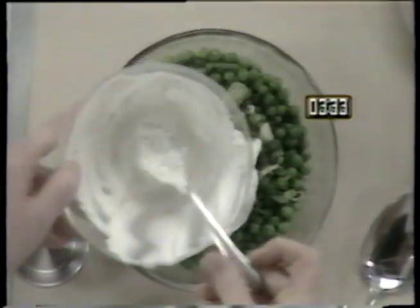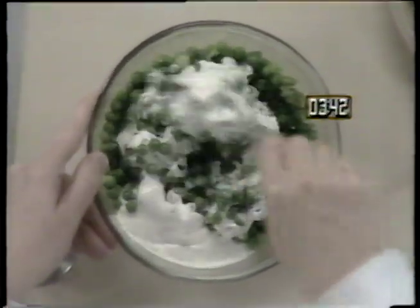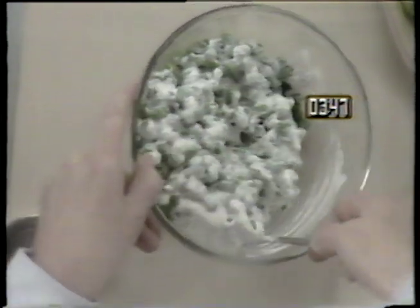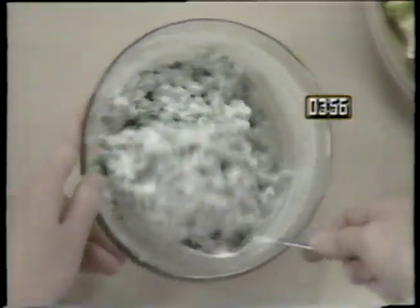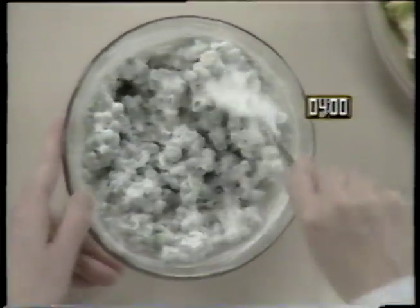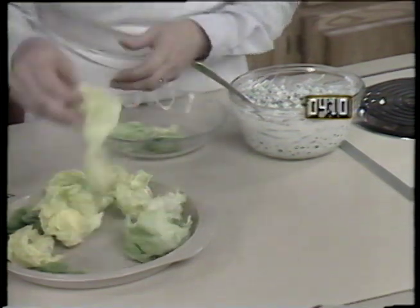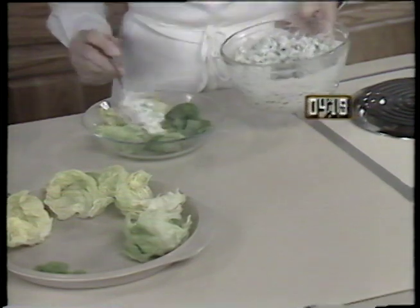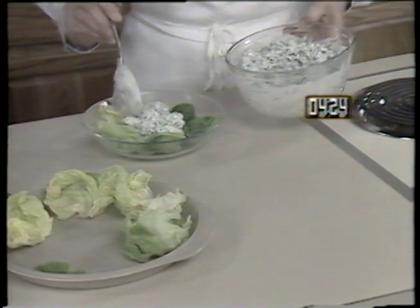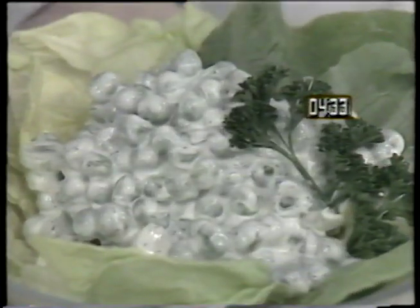You can either use cooked frozen peas or leftover peas. Next, mix the dressing into the peas. This salad can be made in advance and refrigerated for up to two days. After this is well mixed, lay some lettuce leaves on a salad plate and spoon on the pea salad.